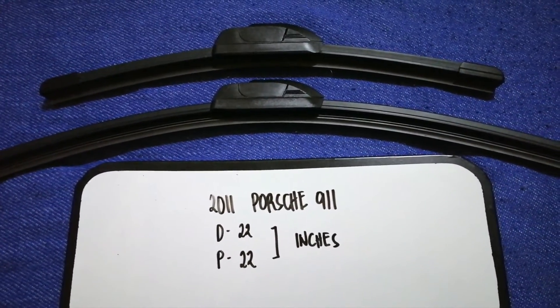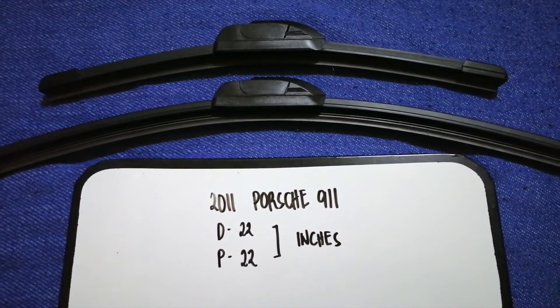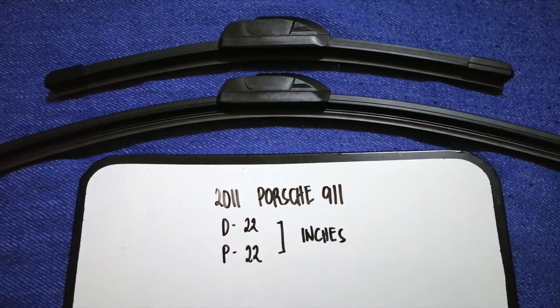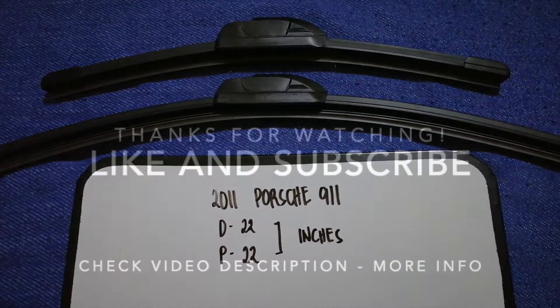If your 2011 Porsche 911 uses a different size, or if you know a cheaper place to buy a wiper blade replacement, make sure to leave a comment and let the rest of us know. Don't forget to check the video description for the recent price. Thank you for watching this video — please like and subscribe.